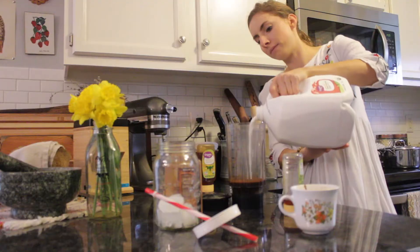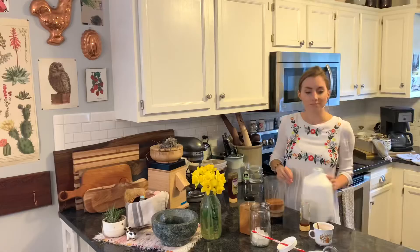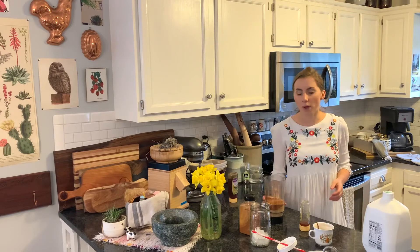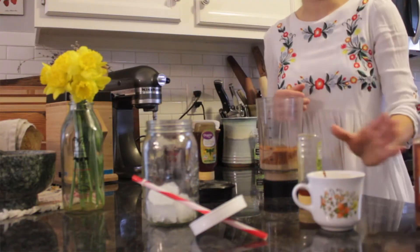I'm going to use probably about half a cup to a cup of milk. You might have one of those fancy shaker bottles — I'm just using my blender cup, which isn't very fancy, but it still gets the job done.